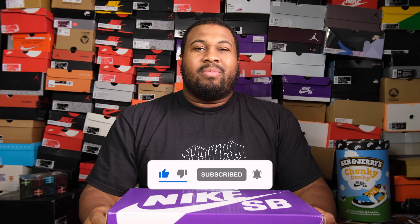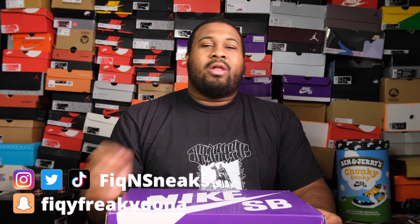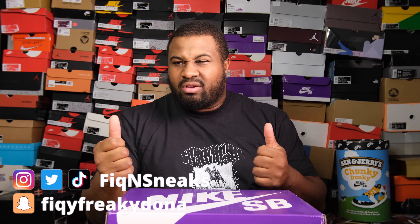At the end of the video make sure you leave a comment below and let me know if you bang with it. Now all I need is wolf gray. Make sure to check me on all social media platforms — Instagram, Twitter, Snapchat, Facebook, TikTok.